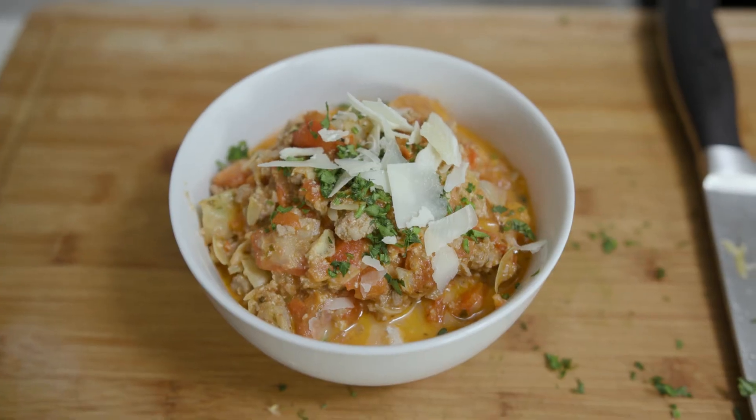Here it is, guys — turkey sausage bolognese with a sun-dried tomato pesto. Typically we'll put this over spaghetti squash. For this recipe and so many more, check out healthystepsnutrition.com.